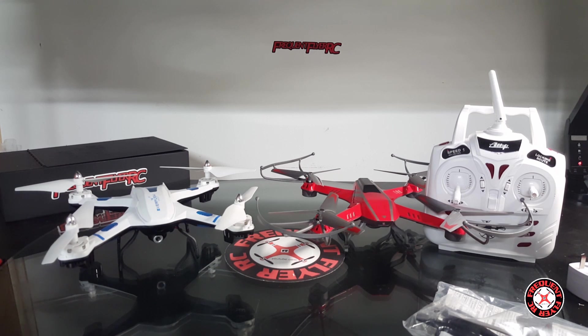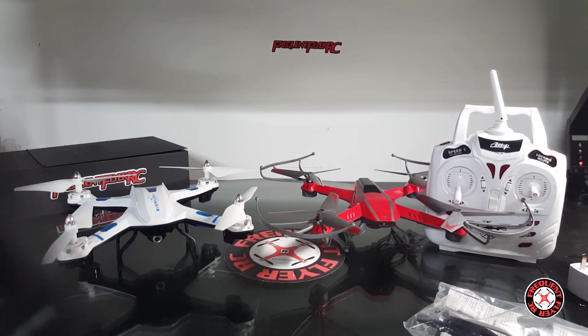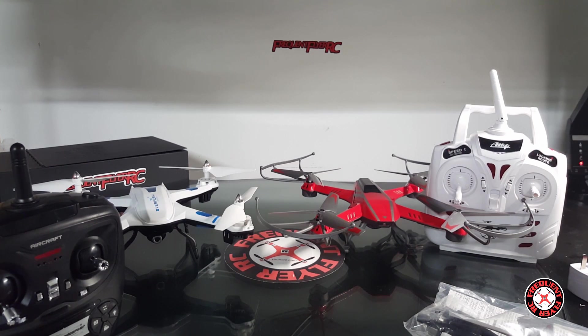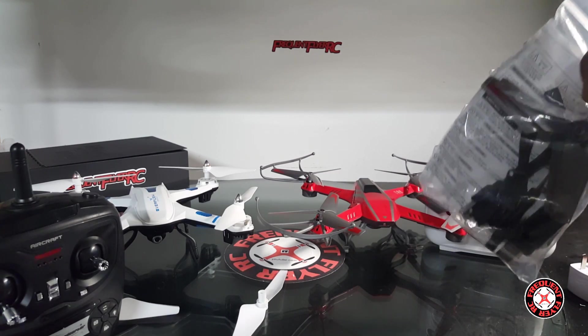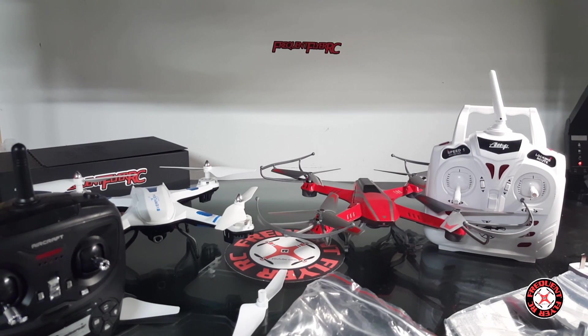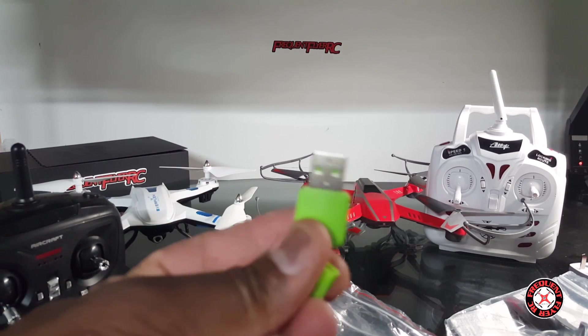I think it's by Bojang because it has the same transmitter, so hopefully it's a better flyer than the previous Bojang drones I've tested. You got some prop guards — I'm just playing, well actually I'm not, but for beginners I guess you can still use the prop guards. I really don't advocate using prop guards with these aircraft since they're mainly outdoor aircraft. You only get two spare props with this one, which is a little disappointing. There's a USB charging cable, a screwdriver, and this one does come with a card reader.